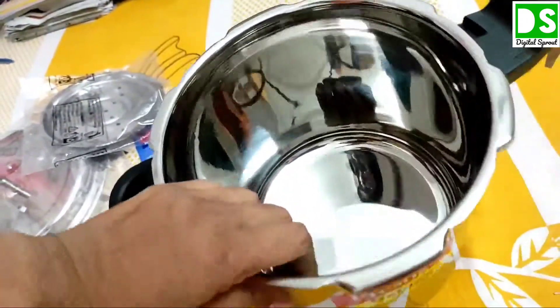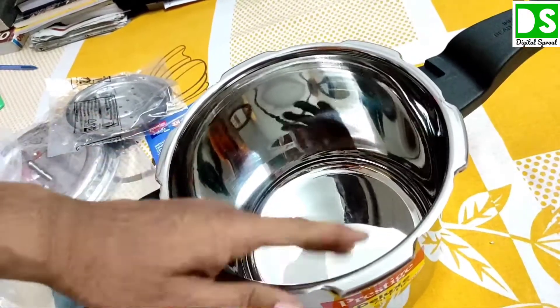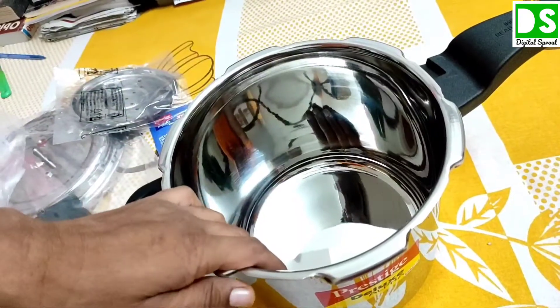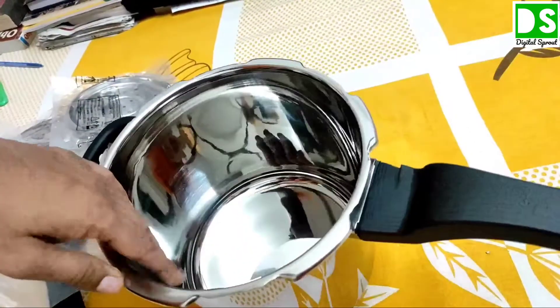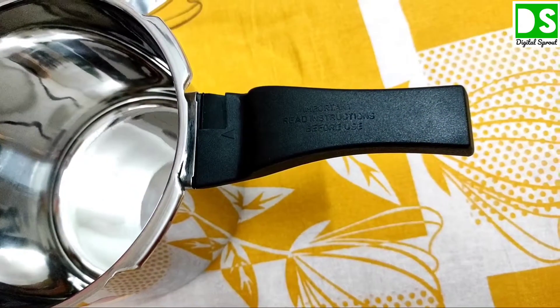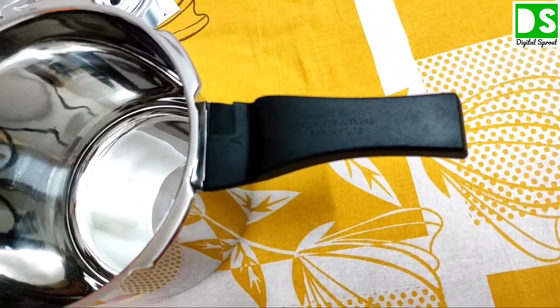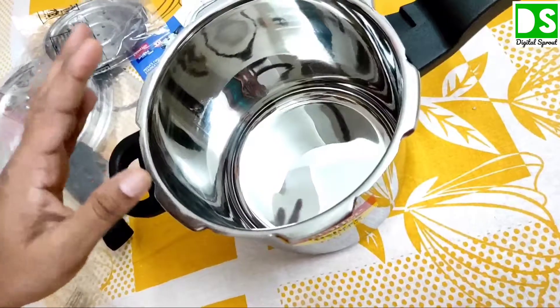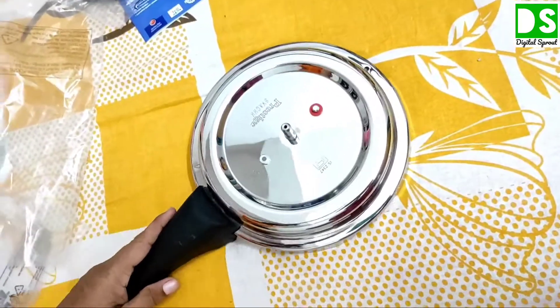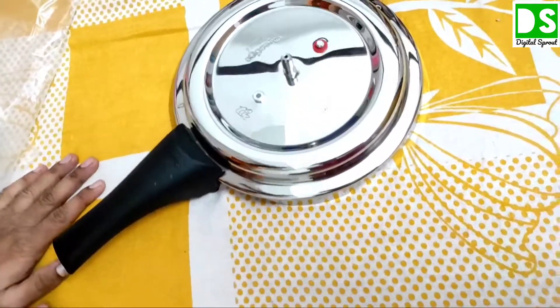Now we can see inside the pressure cooker. It is made up of 304 grade stainless steel, as the company claims. The handle is made up of good quality plastic for holding the pressure cooker. There is the lid — the company has provided a unique lid design.